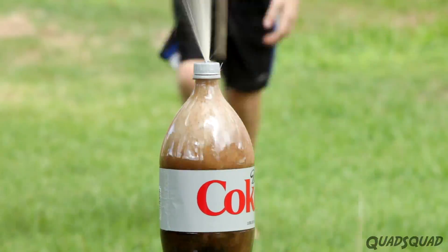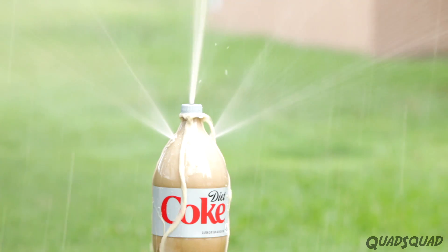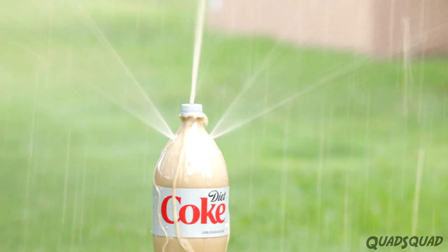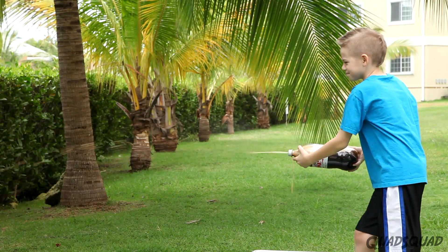Different sized holes in the caps and in the sides of the bottle will make different sprays. It looks really cool spraying like a three-way fountain. Ethan had some fun making a spray gun with the Diet Coke bottle.